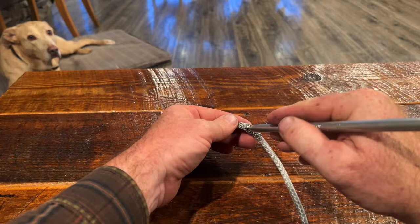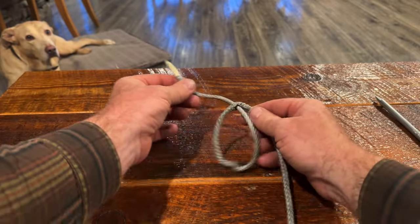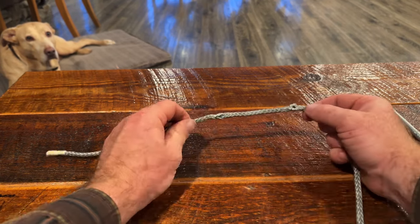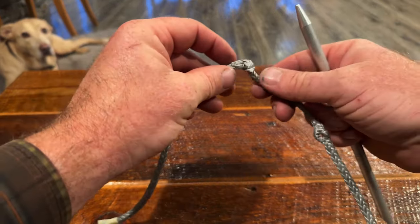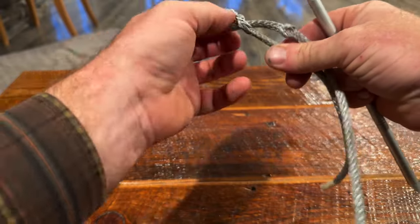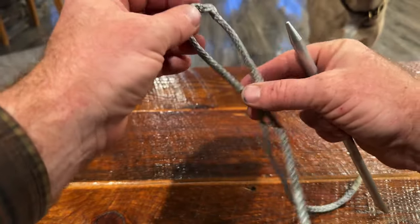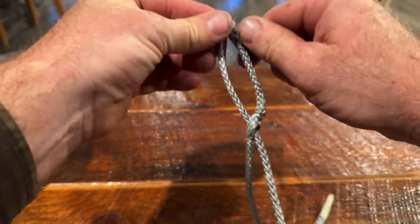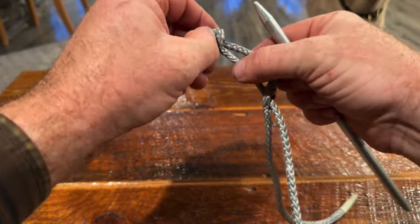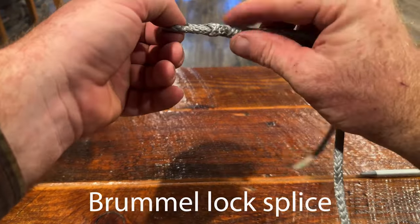Repeat this process on the second mark, making sure to pull the tail through in the same direction as the first mark — then we will have two holes or twists in the line. Now, focusing on the line between the holes, go to the first mark and untwist the line through itself creating a loop, then pull the second mark through as well. Untwist the second mark — it takes a little practice. In the end we end up with a Brummel lock splice.